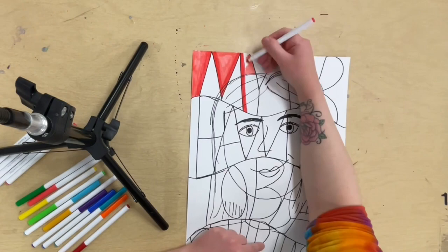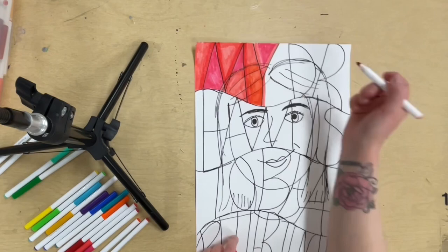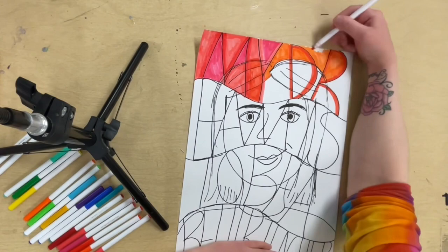Now when it's time to color, I'll probably give you a few different options of materials to color with, like crayons, colored pencils, and markers. You can stick to one art material or you can use a mixture. So if you want to do markers and colored pencils and crayons, you totally can.